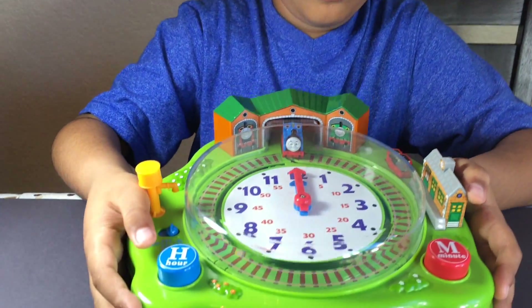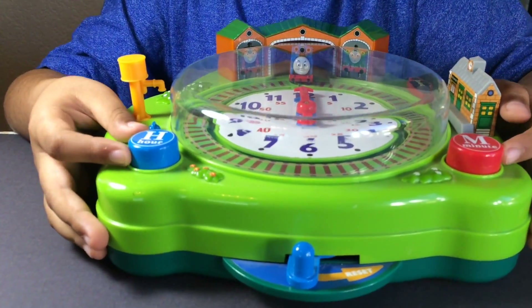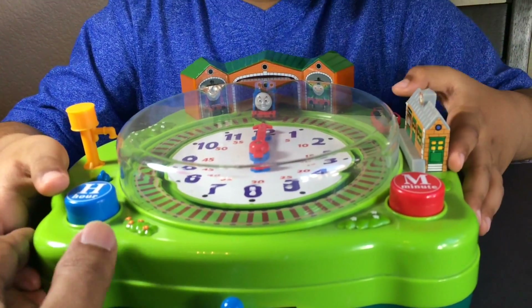I have this Thomas clock. Wow, this is a really fantastic one. Let me go ahead and show you how it works. Is it rare? Yes.